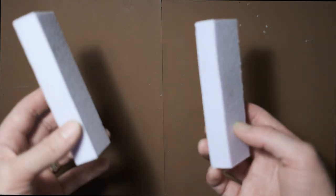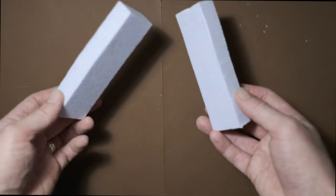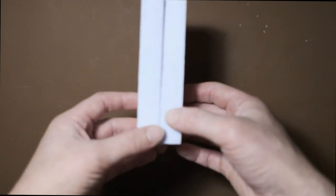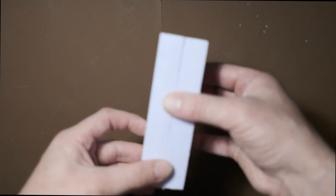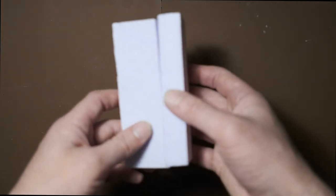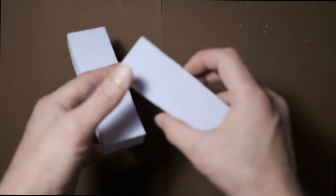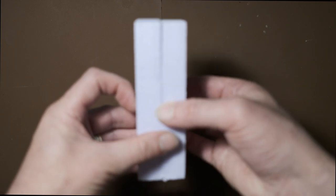First things first — what I'm using is XPS foam, which I bought from an underfloor insulation store in the UK. I'll put a link in the description below. It's 20mm thick, so I've cut two pieces that are 20mm wide, so that whenever I put them together I've got 20mm that way, that way, and that way — it's a square.